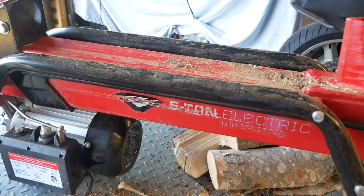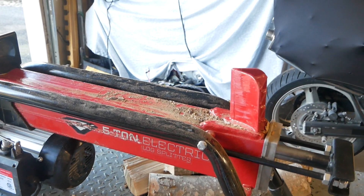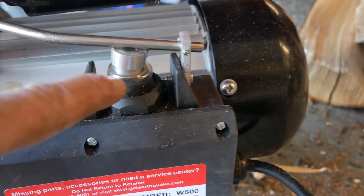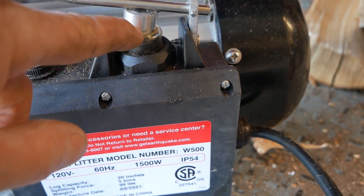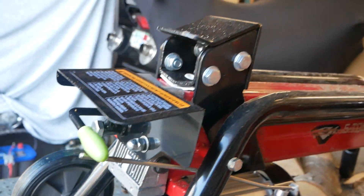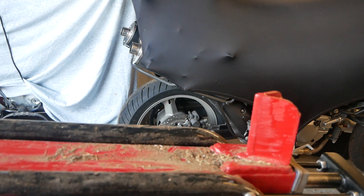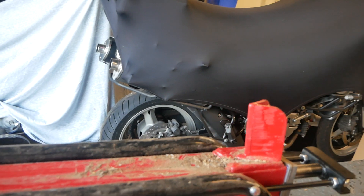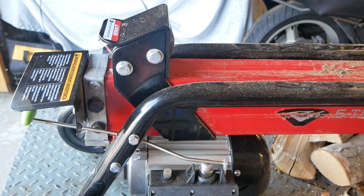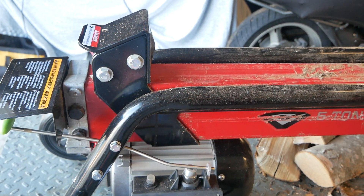The problem is the lawyers got involved and it requires two hands to operate. One finger needs to be pushing down on this button here, and the other hand has to be pushing down on this lever here. So if you had to reposition the log, you can't, because both hands are occupied — so you don't put your hand in there and crush it. I get it, but I don't like it. So I have to beat the lawyers.